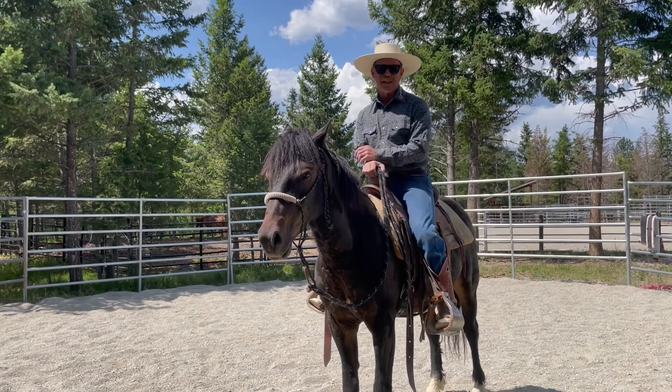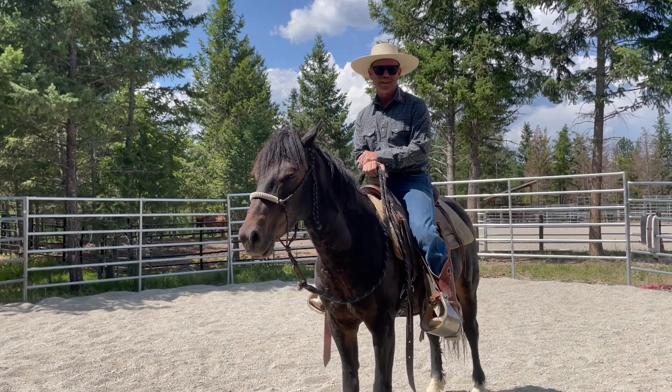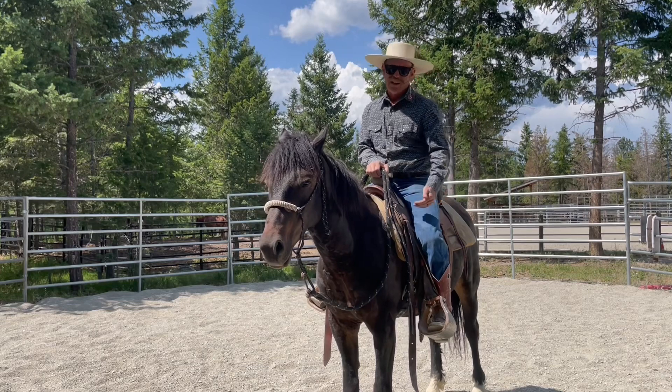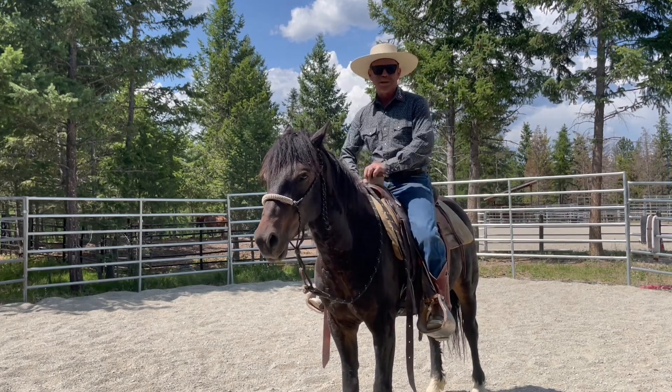It'll really help you — your horse won't be as scared the first time or two when you climb off. A lot of times when we go to get off, we kind of lean off that side and our toe or our leg will push on the ribs a little bit and scare them. So I'll show you how to do that.